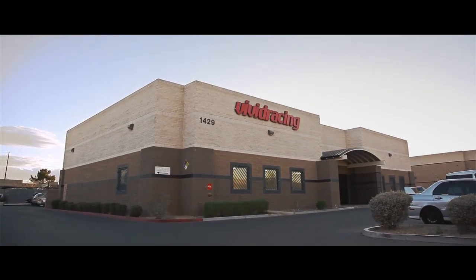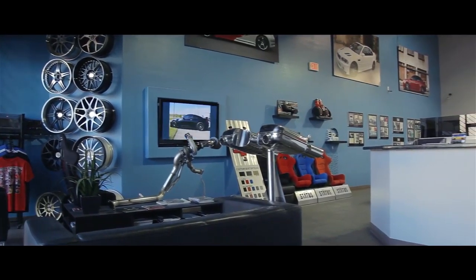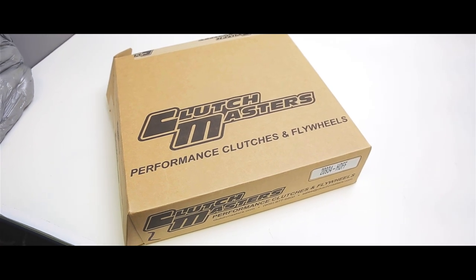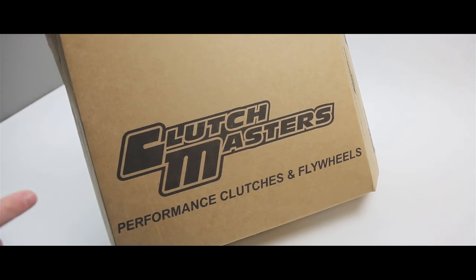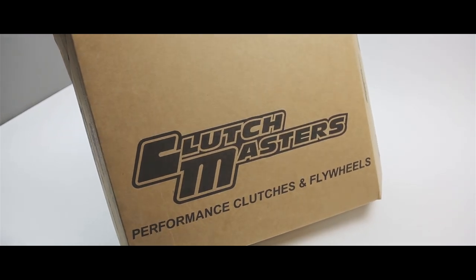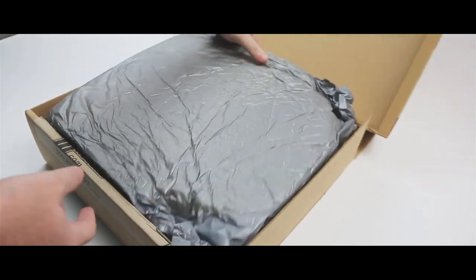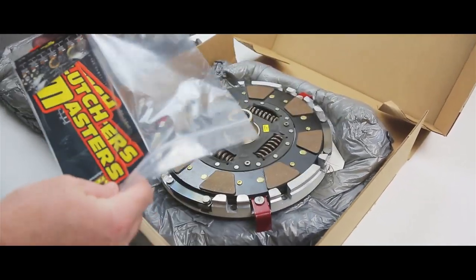Here we are at Vivid Racing, known for performance parts such as exhaust, intake, suspension, wheels, and much more. But what we really know is Clutch Masters clutches and flywheels. Today we're going to take a look and see what's inside this box that Clutch Masters sent us, and what their product is going to do for you.